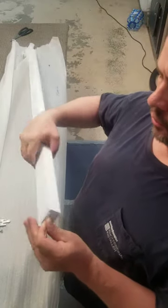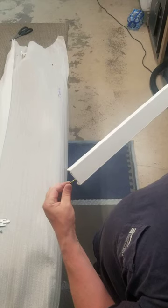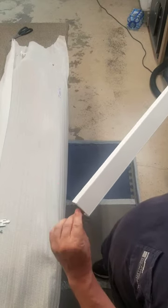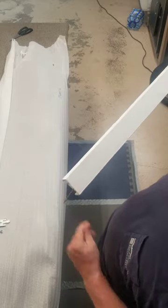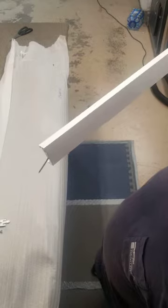That just keeps it secure, and all you see from the front is this is now screwed into your window jamb. All you see is the white screw at the bottom and it's pretty clean that way.